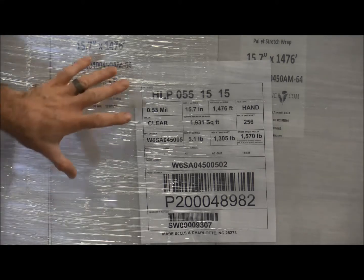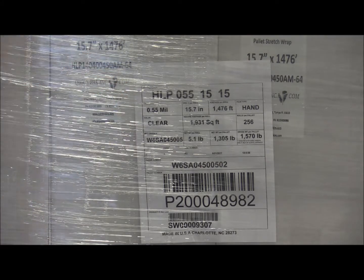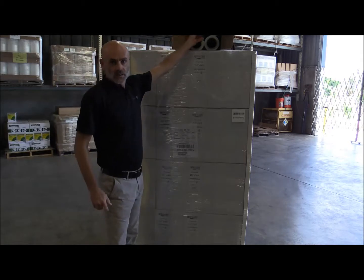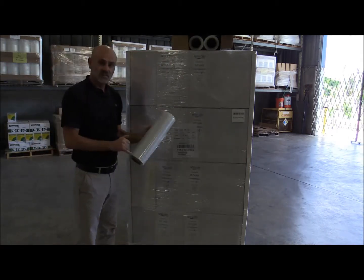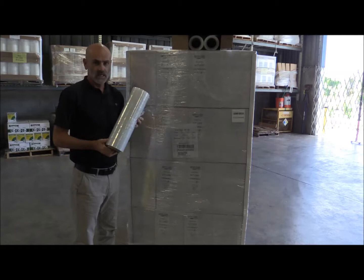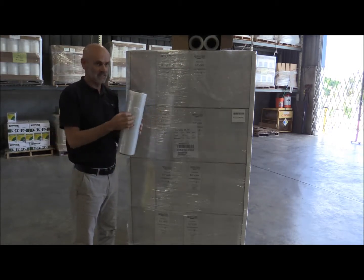Now let's go over and I'll show you some of the performance characteristics of the film. As mentioned, the product is packed 4 rolls per case. It's 15.7 inches wide, 1,500 feet, wound on a 3 inch core, 4 rolls per case and 64 cases per pallet.